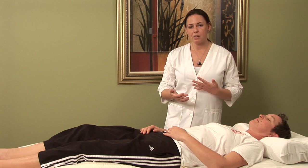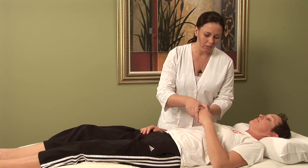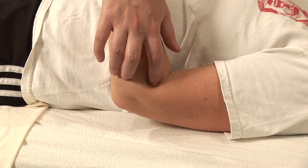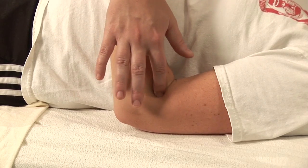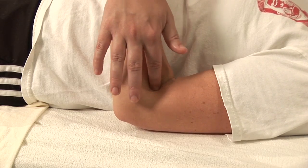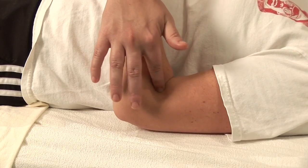A point that I often use in acupressure and acupuncture is large intestine 11. Large intestine 11 is located on the large intestine meridian and it's located at the end of the crease in the elbow. This point is effective for releasing heat from the body, which is often times a cause in hives, as well as the large intestine being part of the metal element. The metal element has a lot to do with the skin as it is comprised of the large intestine and the lung.